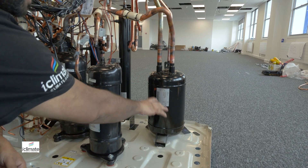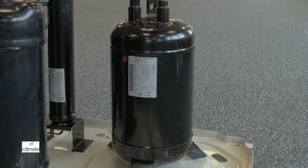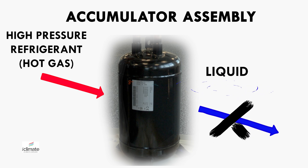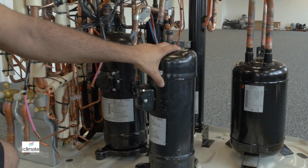This is the accumulator assembly. The job of this is to accumulate the refrigerant on the suction side — if there is any liquid returning, to make sure that it sits within the tank here and liquid does not come back to the motors, because the motors are not designed to pump liquid; they are designed to pump gas.